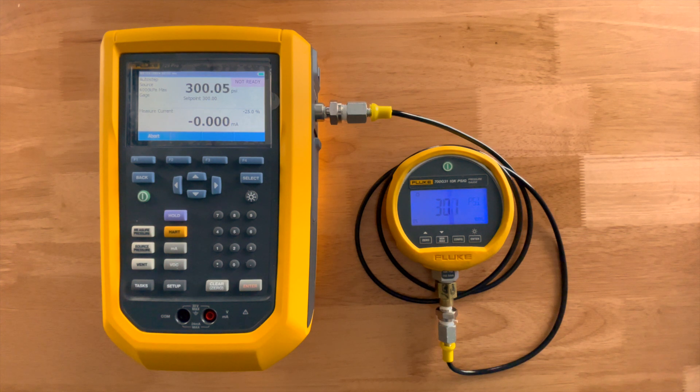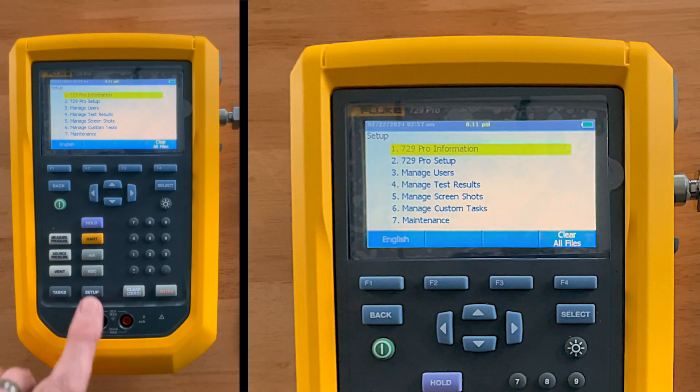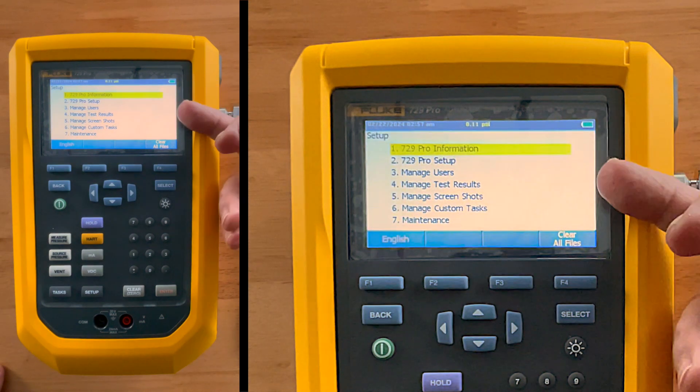The idea is to walk it across its range very quickly, easily, and very precisely. Then we'll take it up one last step to 400, count down for the final five seconds, and bring it right back down to zero — bleeding off that high pressure so you don't have to worry about it, bringing it back to zero so we're safe to disconnect from our device under test.